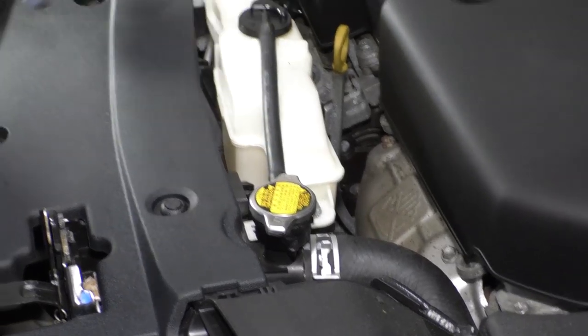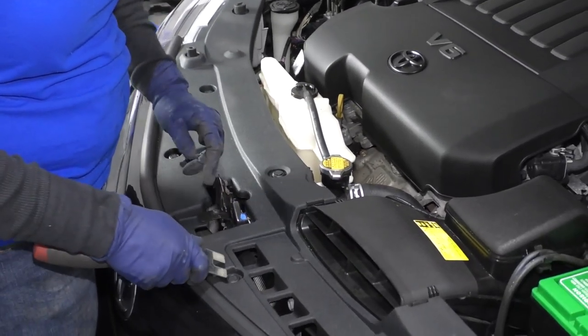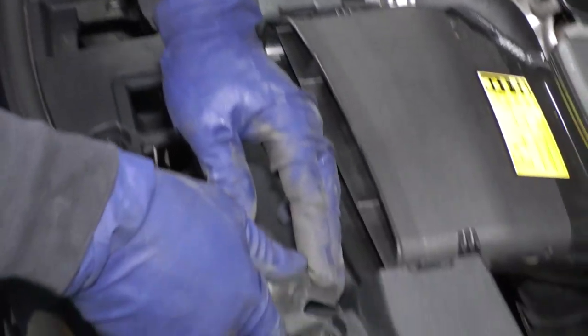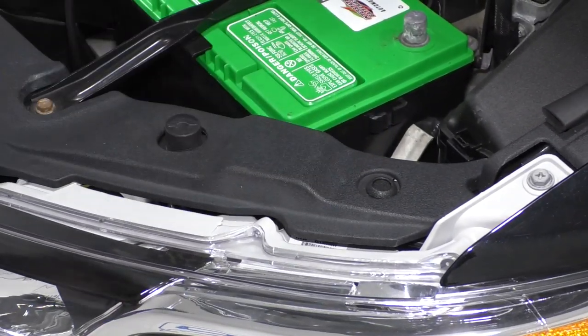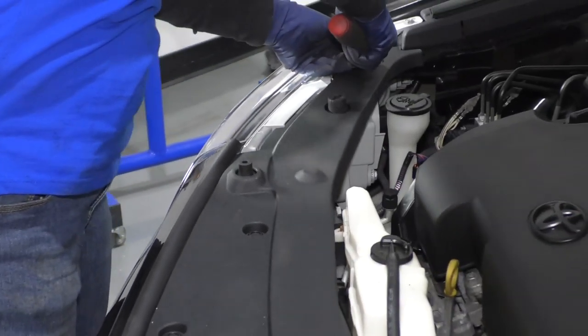I just rest it on top. Now to take the top shroud off, these buttons on Toyotas are push-in, so you're going to push them in halfway. They all click down all the way over, and I'm going to pull the whole shroud up with one motion.